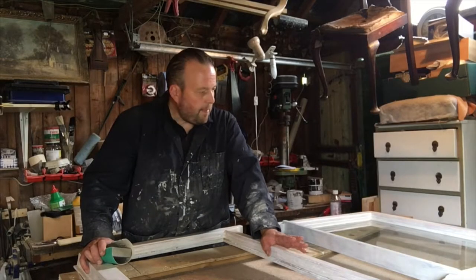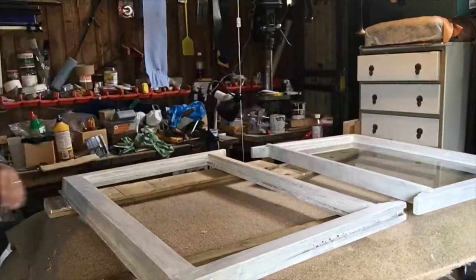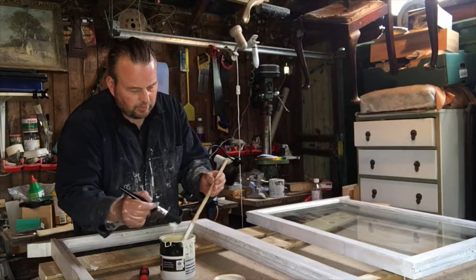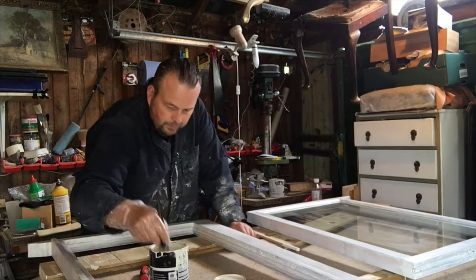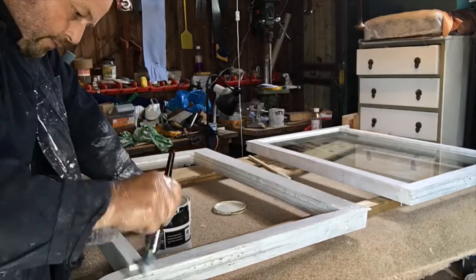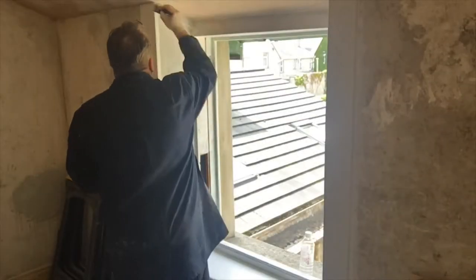The primer's had a chance to dry, so now I'm going to give it a very light sand before we put on the undercoat. Just finished painting the windows with undercoat and now we're going to undercoat the surround. I'm going to give them a quick sand to get rid of any rough edges. After that it's time for the top coat of paint.